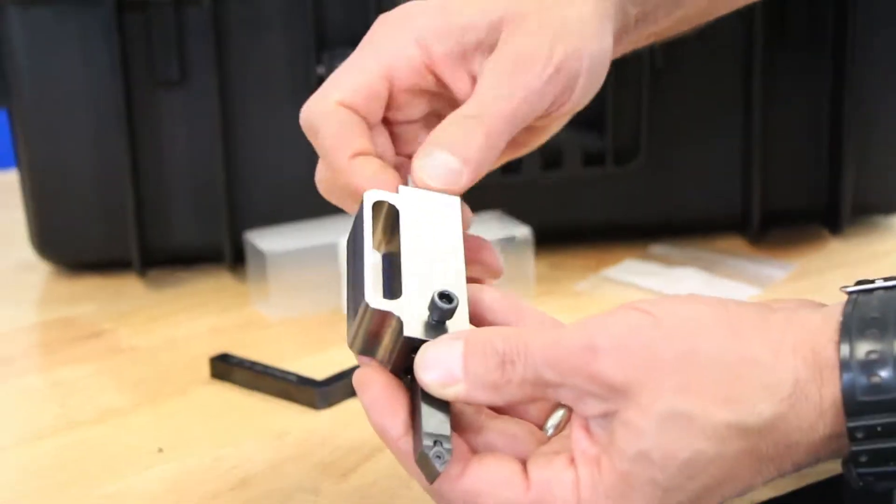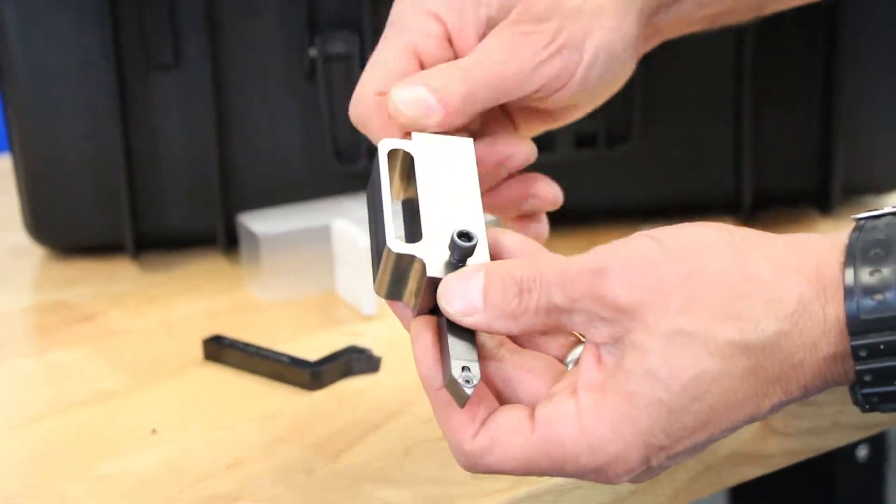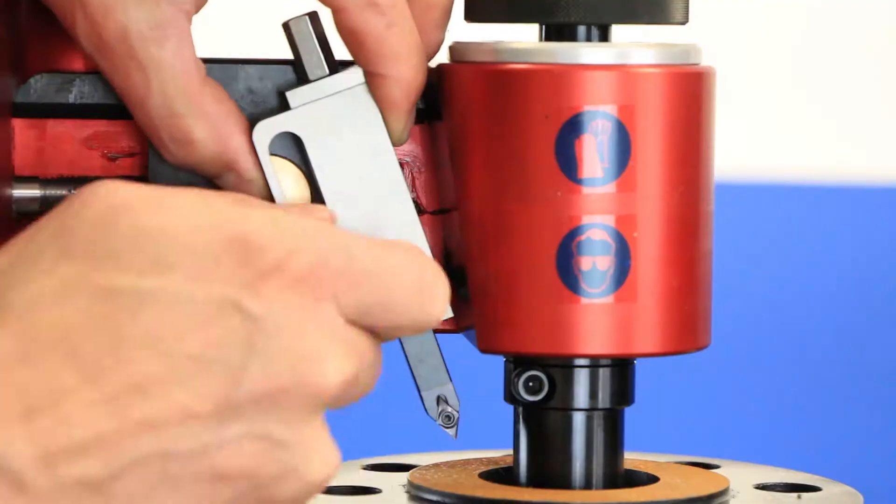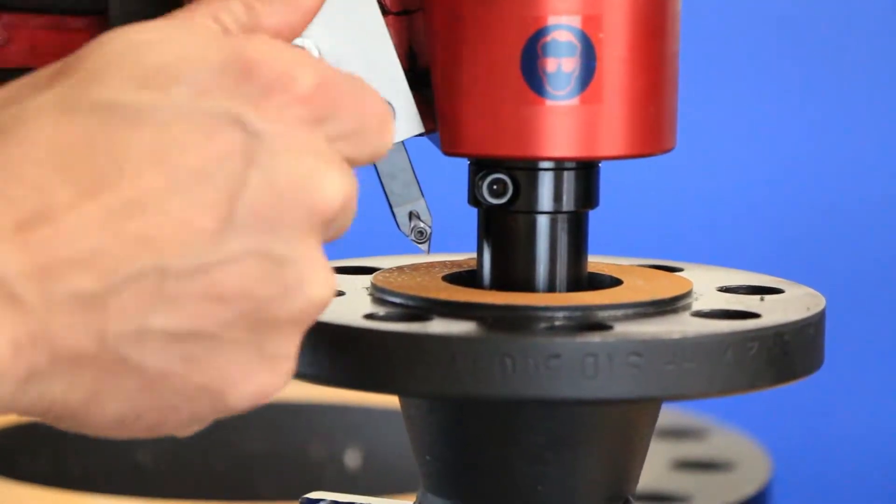Rotate the index nut clockwise, pulling the insert holder up about halfway, leaving clearance for final adjustments. The starting position of the carriage will vary on different sized flanges, but generally it should be closer to the mandrel as the tool feeds outward.